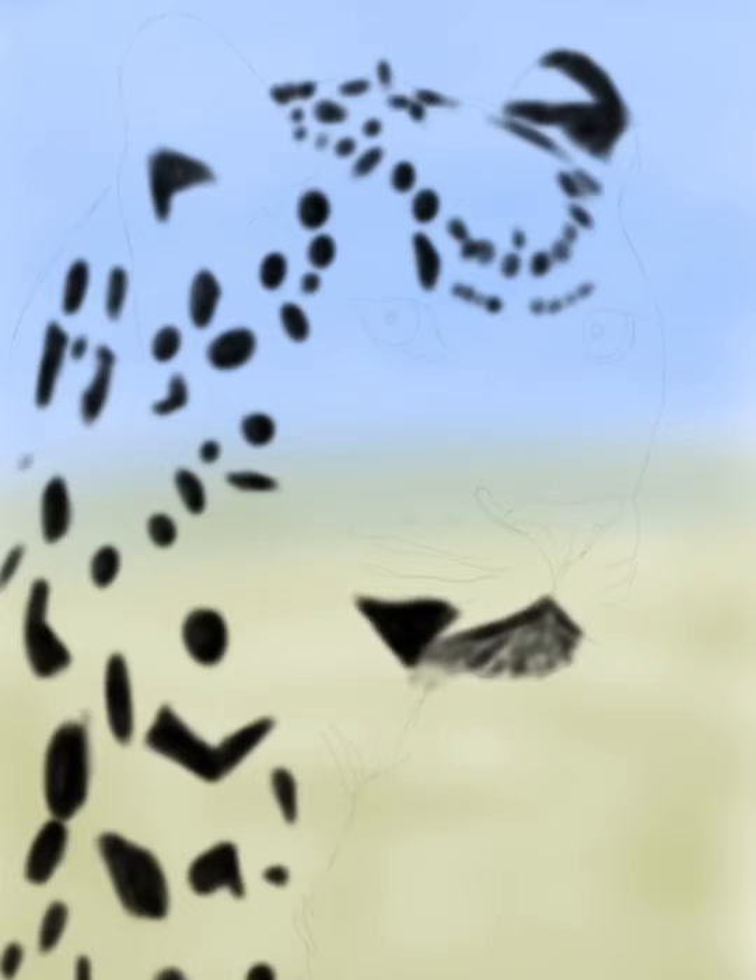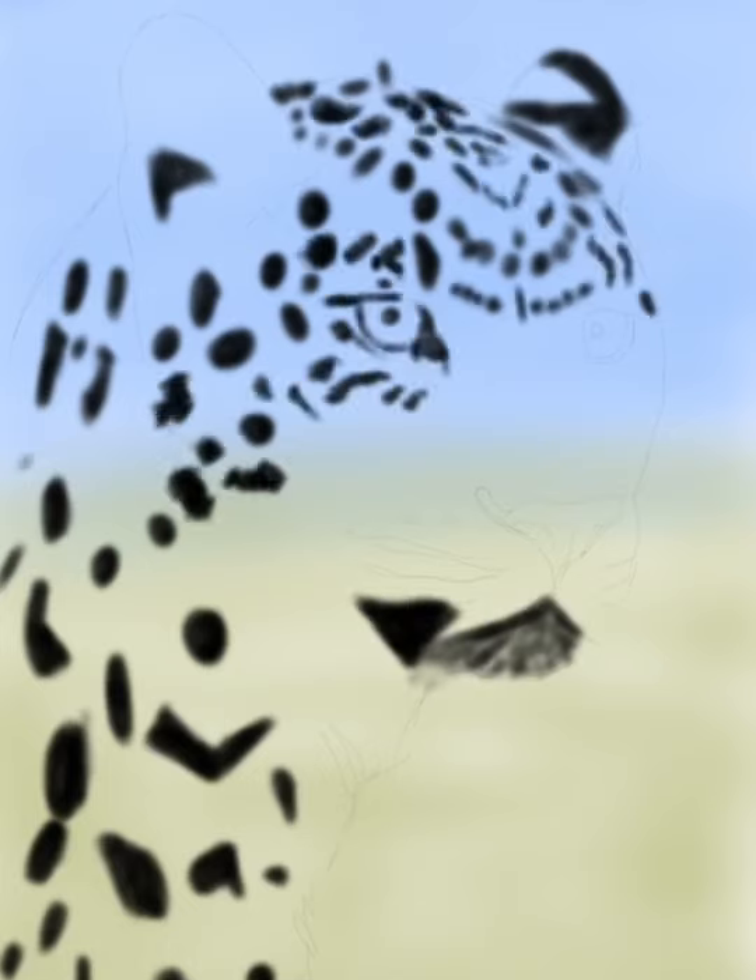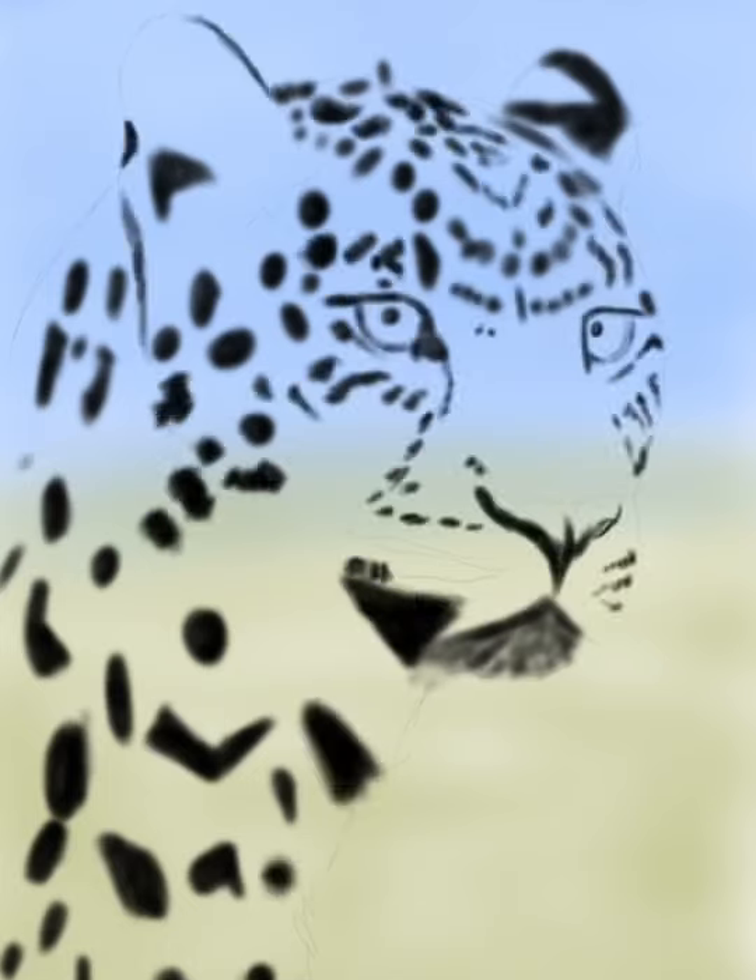Hey guys, Shauna Jensen here, the artist behind Pop Studio 12, with another painting video for you. This is a leopard done digitally on my iPad Pro in the Art Studio Pro app.